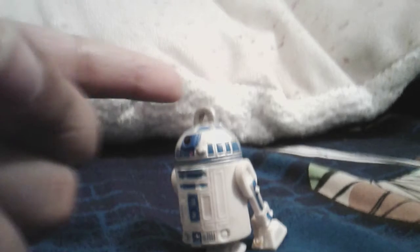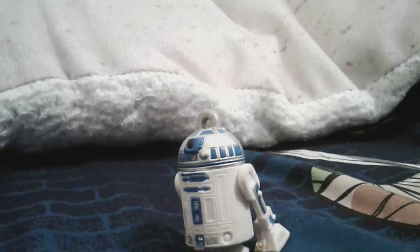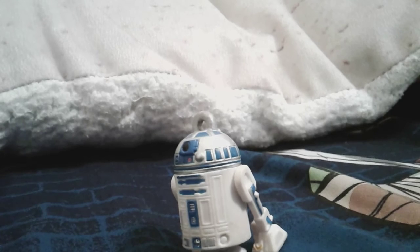He can walk like this. He used to have a blue keychain that said Star Wars. There are different characters in the line — I think there was a Finn, a Rey, a Yoda. I was really looking forward to Yoda, but it turns out I didn't get Yoda.